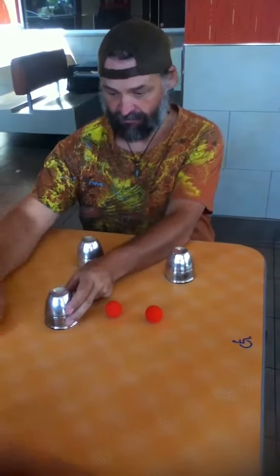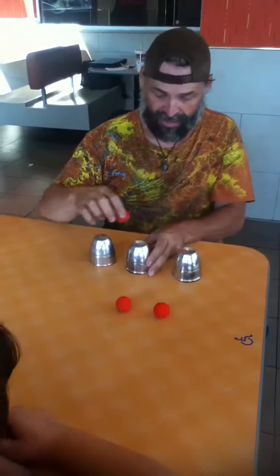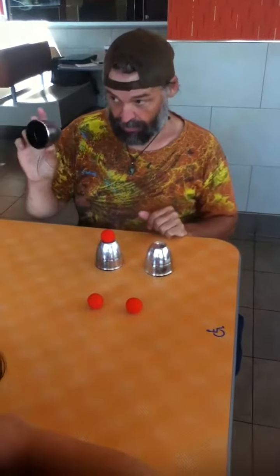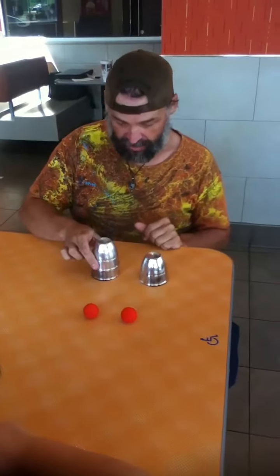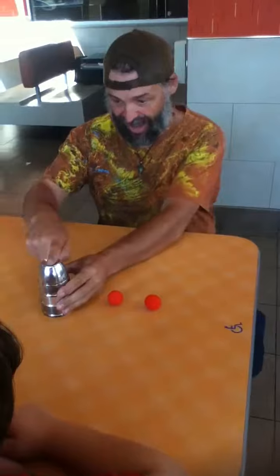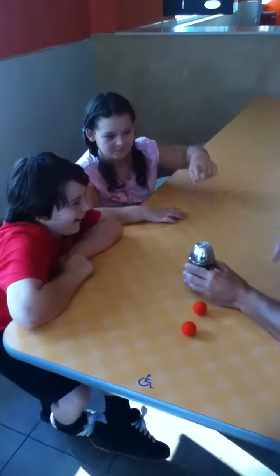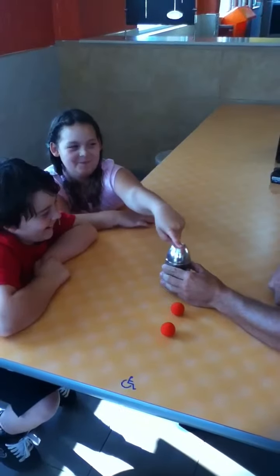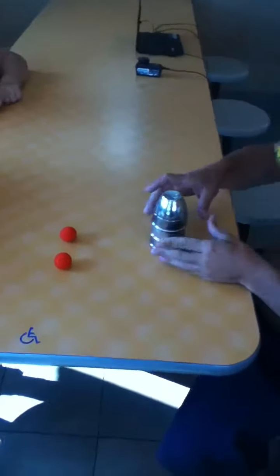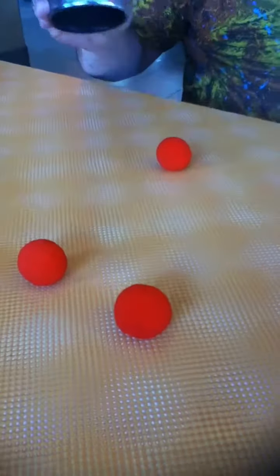All right, tap it. Now we're going to put the magic turtle egg right there. When I put this cup on top of that, and that cup on top of that, then you tap it. Tap it. Tap it a little bit. One more time. Now you lift it up, and it went right through the cup. Y'all see that?